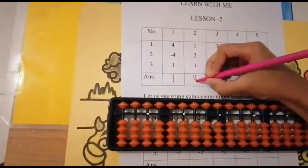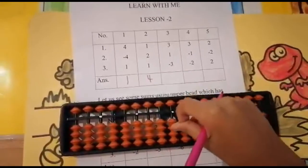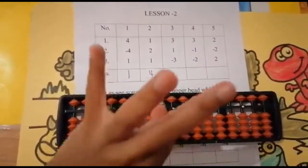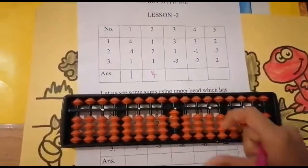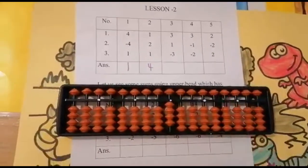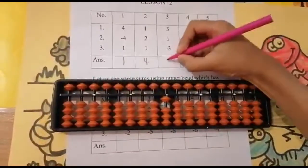The next sum is three plus one minus three. Can I add three? Yes. Using my thumb finger — one, two, three. Keeping the finger, got three. Now add one. Can I add one? Yes. Add one — keeping the finger, got four. Now subtract three. Can I subtract three from four? Yes. Using my forefinger — one, two, three. Keeping the finger, got one.